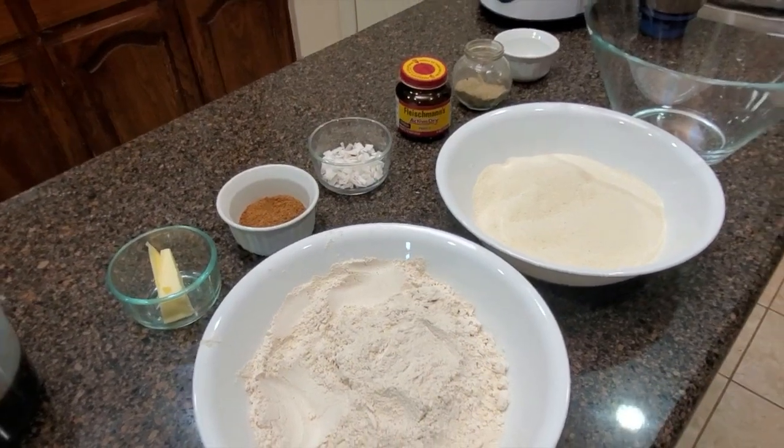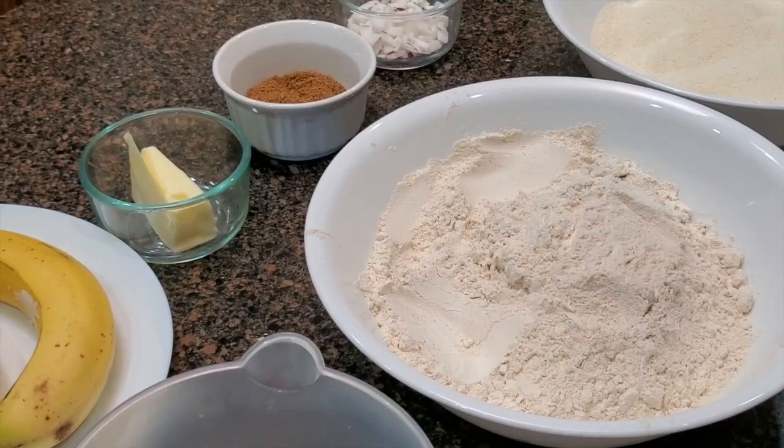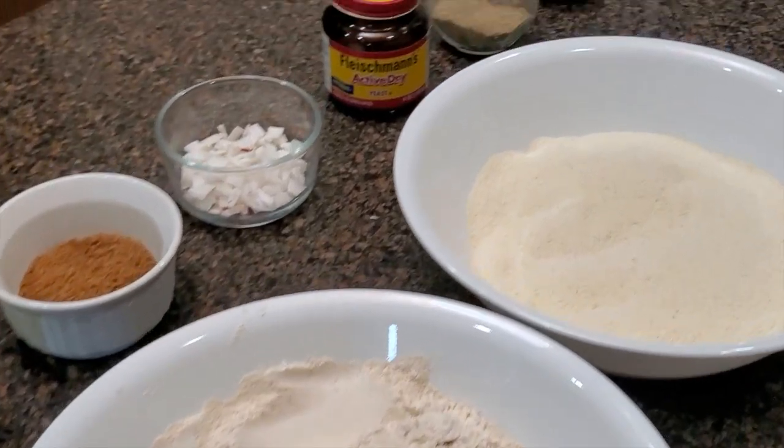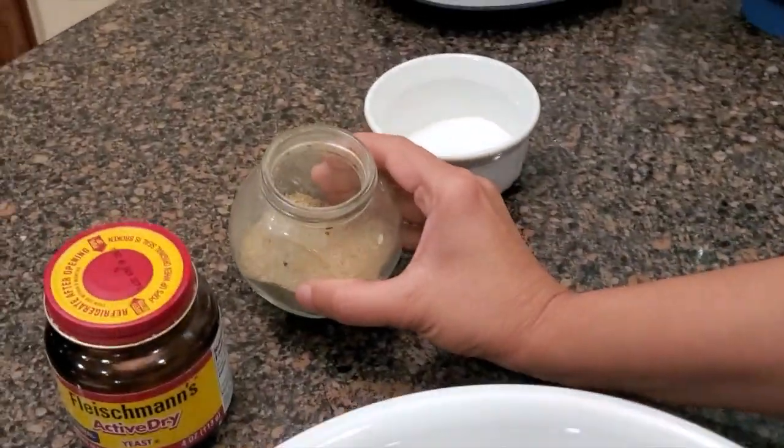Finally, we will get the ingredients. I am going to make a slightly smaller portion. I am going to make some more vegetables. I will use the vegetables and make some healthier vegetables.